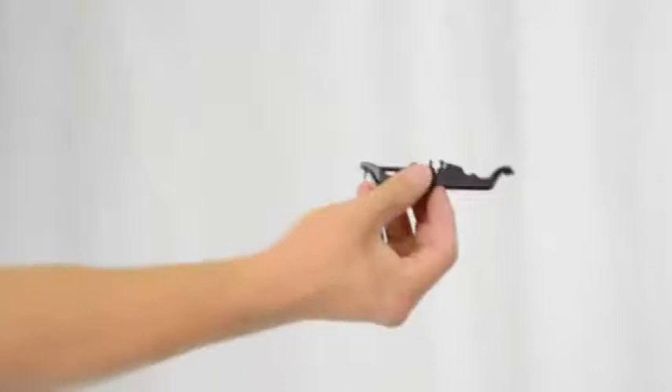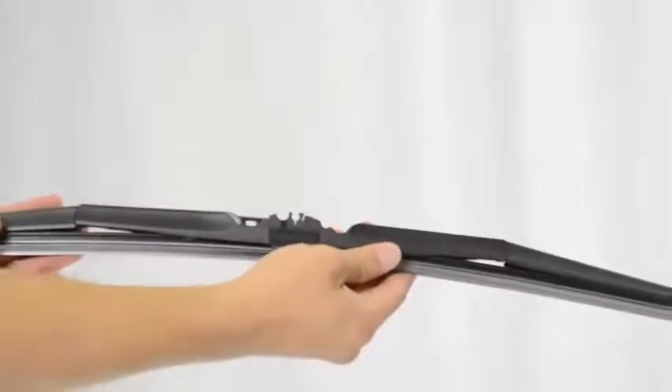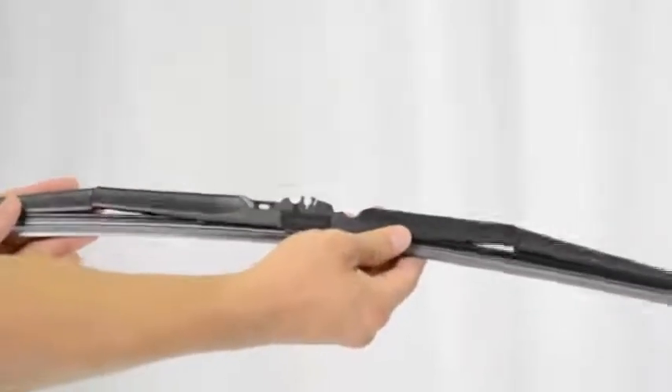Next, take the B-type base holder and snap it into place. Once that's snapped in, take the B-type adapter and open the cap.